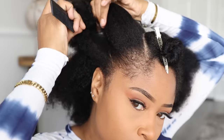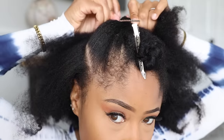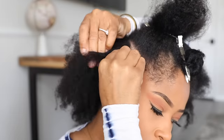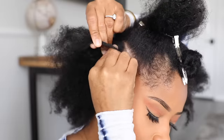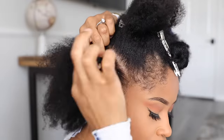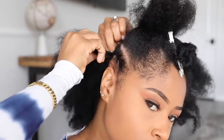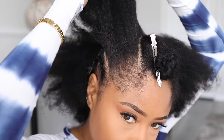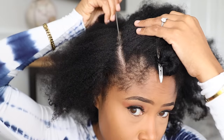On each side of my head are going to be 3 horizontal cornrows. So I just split this piece of hair into 3 mostly equal parts. This is the first part and I simply braid going towards the back, just until I clear the back of my hair. Then I'm going to stop with that one and commence with the next cornrow.